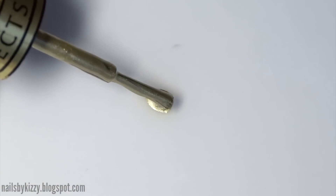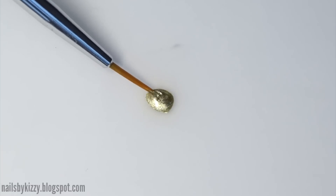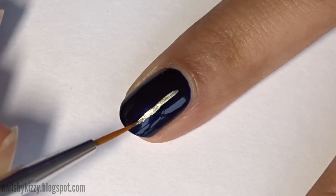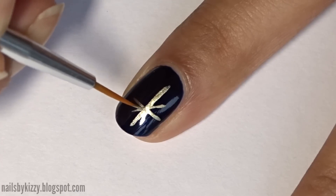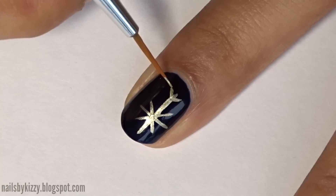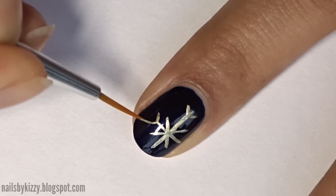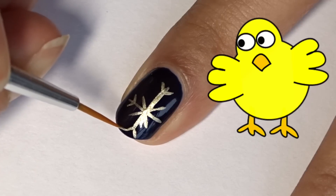To create the snowflakes, blob down some gold polish — yes, blob is a technical term — and use a small brush to create a plus sign on the nail. Then create an X over it. Next, create small V-shapes near the end of each line and make another line in between them so it looks like a chicken's foot kind of.